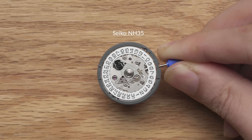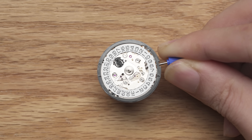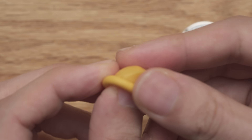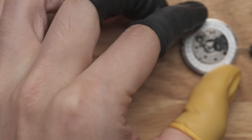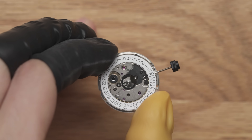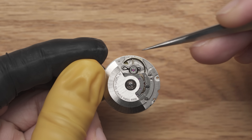Before going into detail about the movement, let's learn how to handle it safely. Wear finger cots when you handle the movement — your hands can leave fingerprints on the movement, and over time it will cause oxidation. When handling the movement, we have to be extremely careful with the balance wheel and escapement.